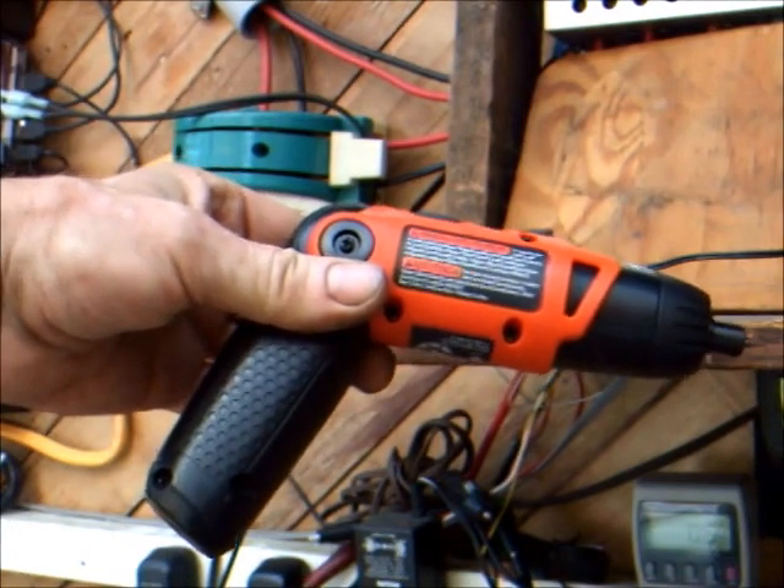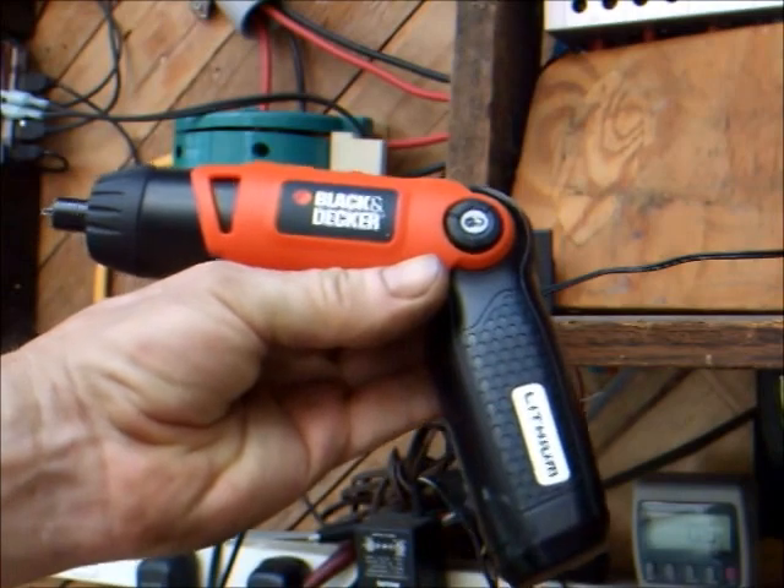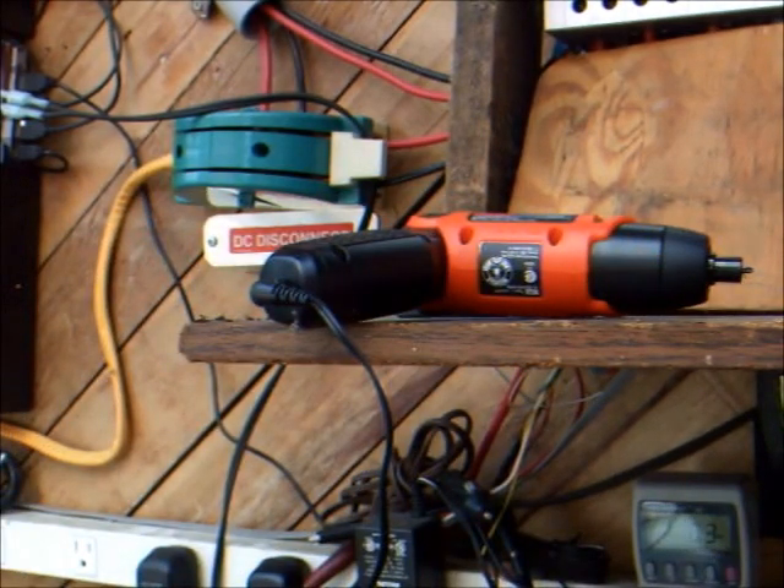I picked up this new Black & Decker cordless lithium driver. Two things I noticed right away: the charger power consumption is only three watts, about half that of the NiCad charger. And unlike the NiCad charger, this lithium charger shuts off when the battery is fully charged. Now with a working cordless device, I can charge it off the solar powered inverter for even more energy savings.